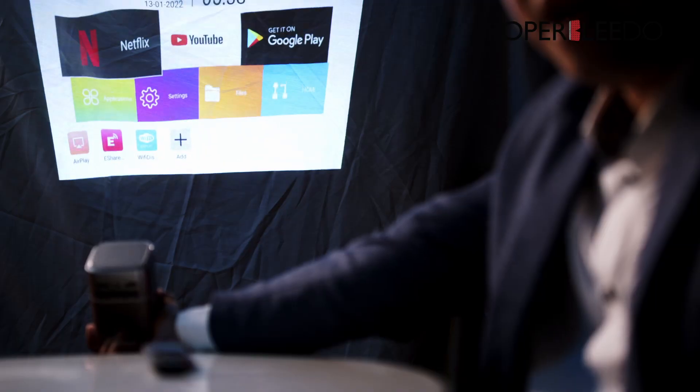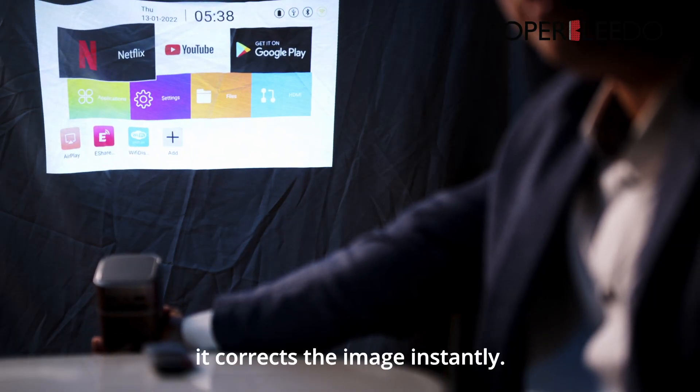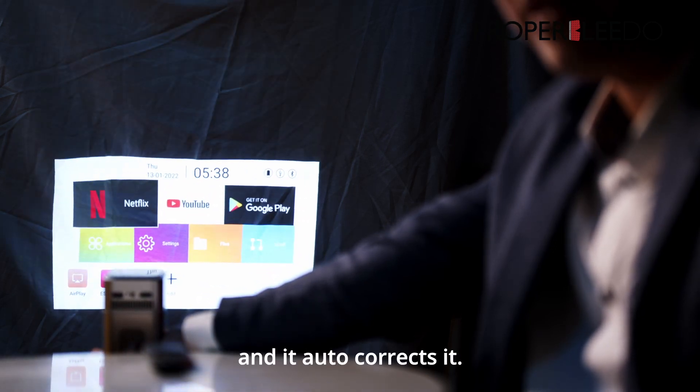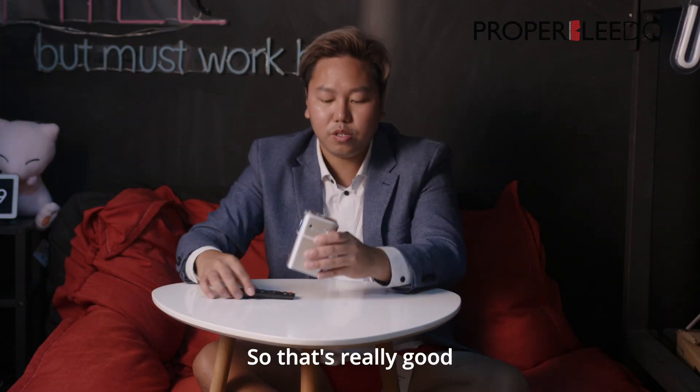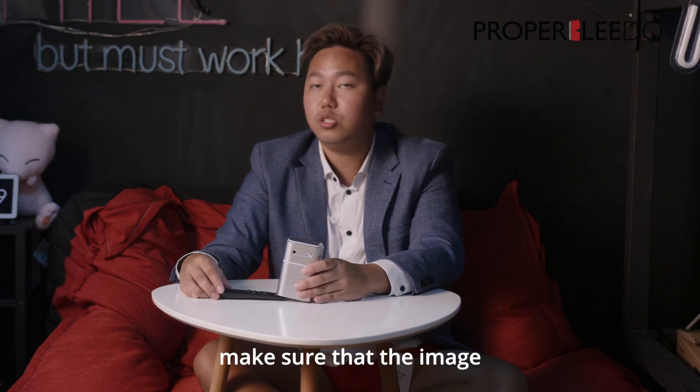One thing I really like about this is the auto keystone correction. I'm putting it in this direction — you wait a while, it corrects the image instantly. Put it down here and it auto-corrects it. That's really good because I don't really have to manually key in the settings to make sure that the image looks good.